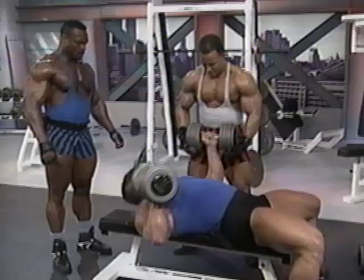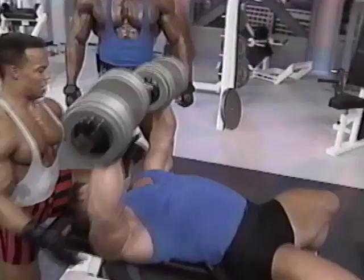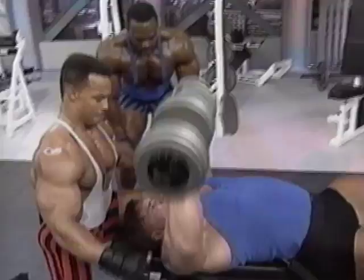Let's up it to 100 pounds. A lot of guys like to be handed the weight so that they conserve their energy. No — if you're training by yourself, you've got to rely on yourself and your own strength. When you're using the weight that Ockham uses, you need that extra help.